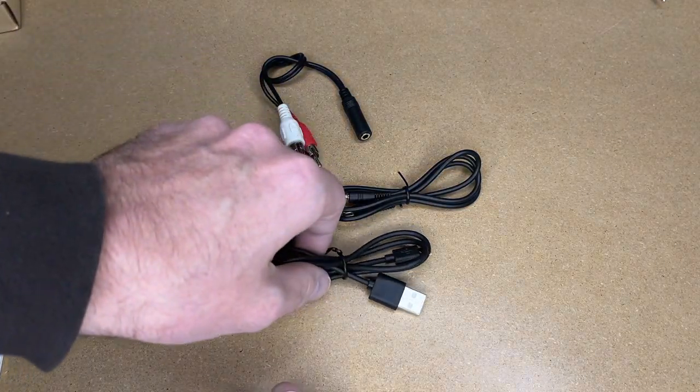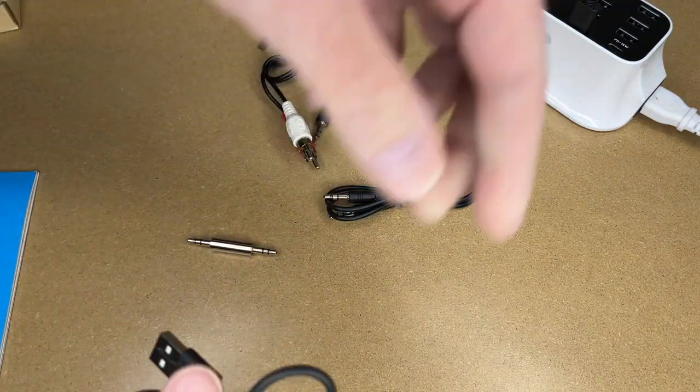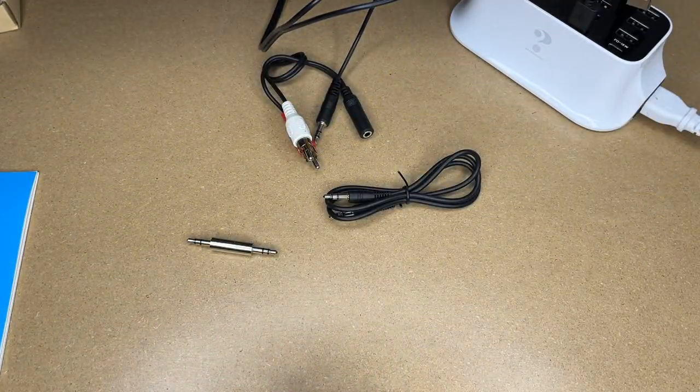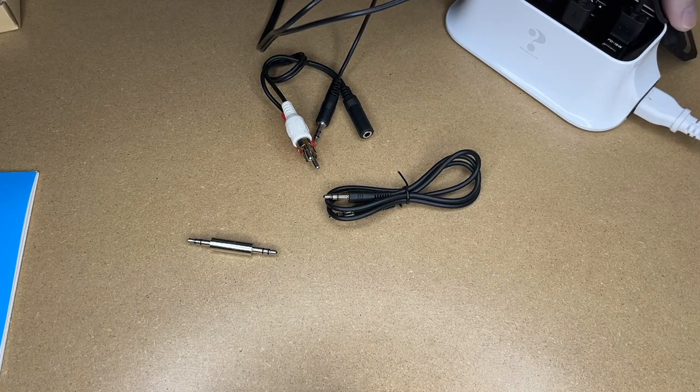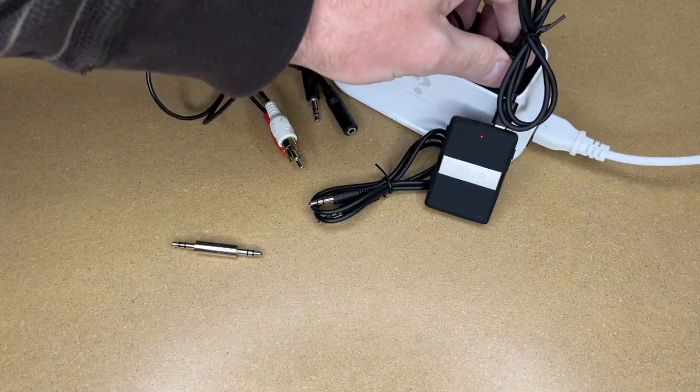There's a diagram on how to plug it in and I'm going to demonstrate using this. The instructions talk about how to set it up, so I'll read through them and demonstrate in the meantime. I'm going to start charging it - I'll plug it into micro USB and into my USB power bank. It's hard to see on camera but there's a tiny red dot showing it's charging.